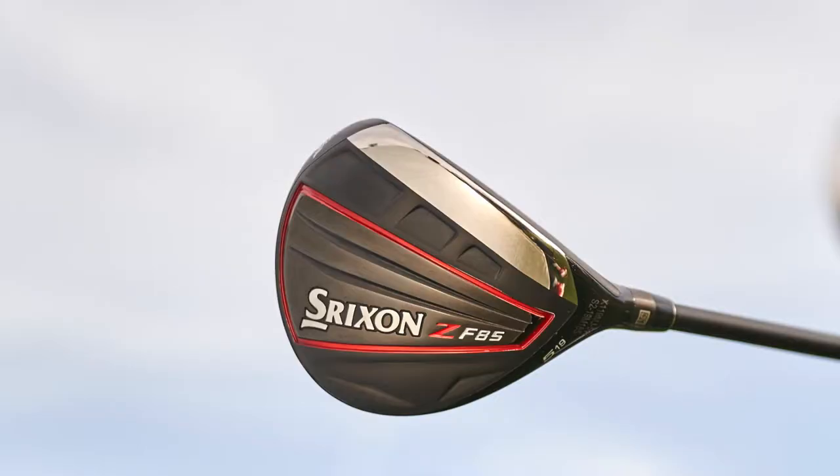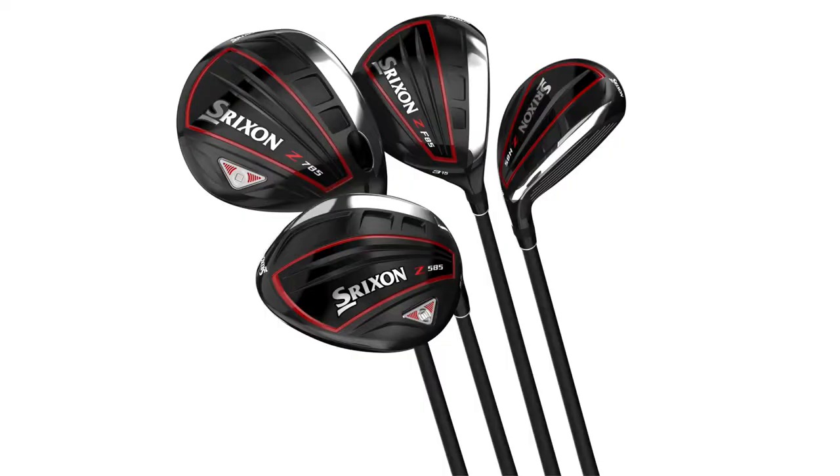We're going to talk specifically right now about the Z-F85 fairway woods. A lot of exciting technology going on with these, a lot of tour feedback. This woods line really is a complete line from driver, fairway, hybrid, all really geared towards maximizing distance, but also in the fairway wood, getting that consistency and accuracy that you demand for those clubs.